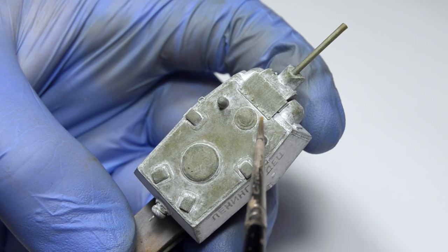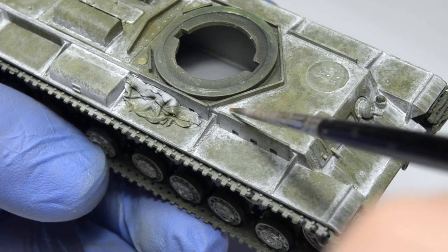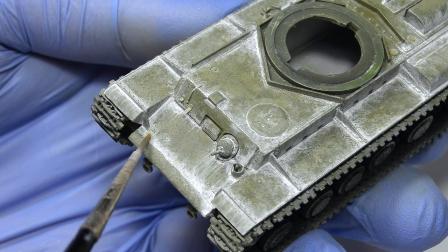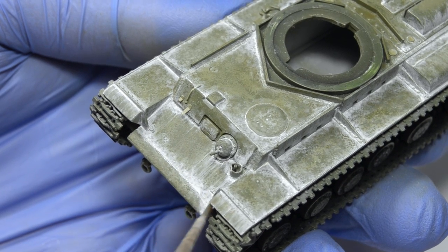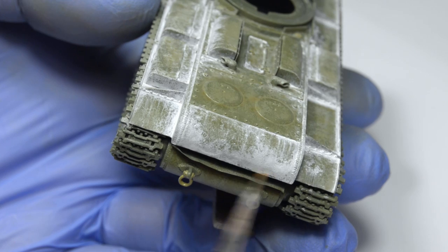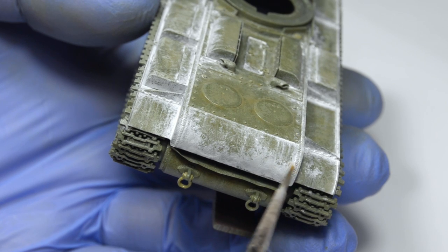Here the situation gets a little bit trickier. You have to apply the filter only on the white parts. Just focus on the heaviest layers of white and you'll be fine.